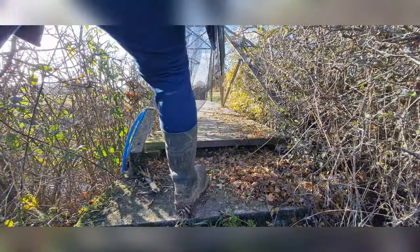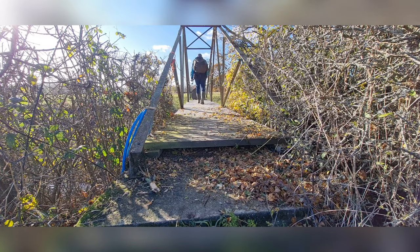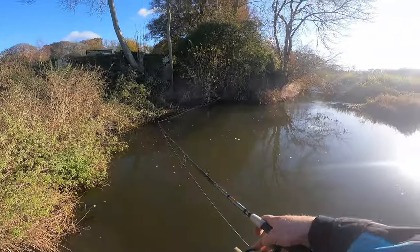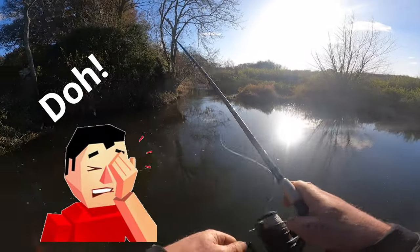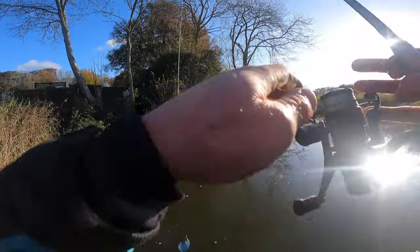We didn't get anything at all on the lures - it was a total blank, apart from Oliver's two stone loach. So I had to wait a few weeks for another opportunity to have a go. Right, here we are - this is where it all began. First cast.